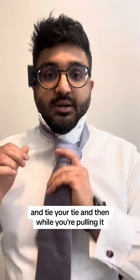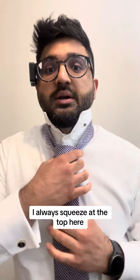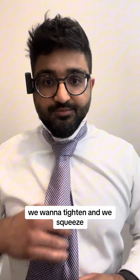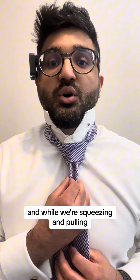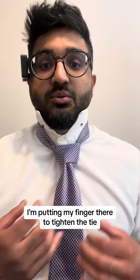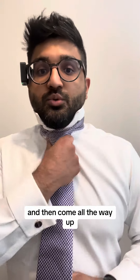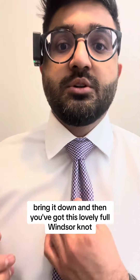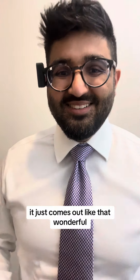Come up through the middle and tie your tie. While you're pulling it, I always squeeze at the top here as I'm pulling the large tongue end. We want to tighten and we squeeze, and while we're squeezing and pulling I'm putting my finger there to tighten the tie and then come all the way up, bring it down — and then you've got this lovely full Windsor knot, you've created the dimple, and it just comes out like that. Wonderful.